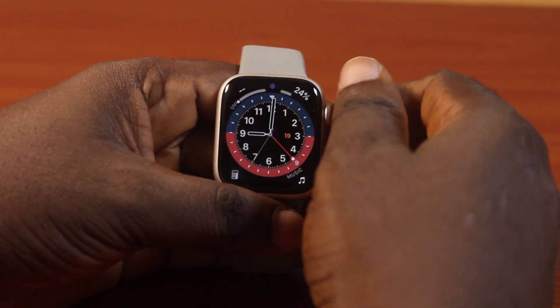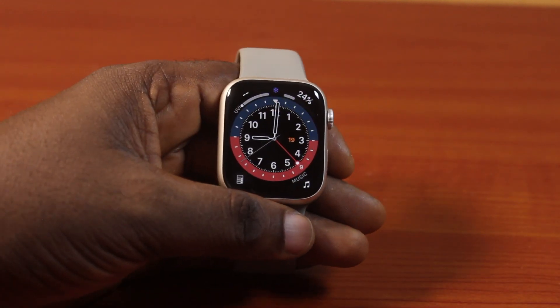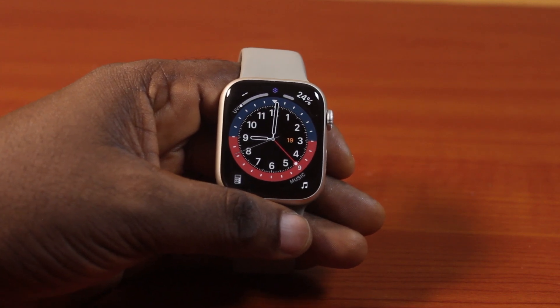By default, your Apple Watch screen will remain active for 15 seconds. After 15 seconds, it will be turned off again. But here I'm going to show you how to adjust this.